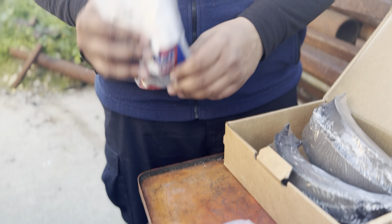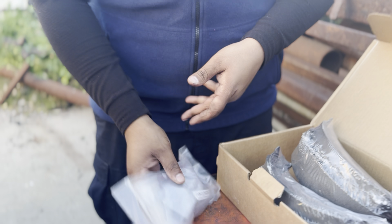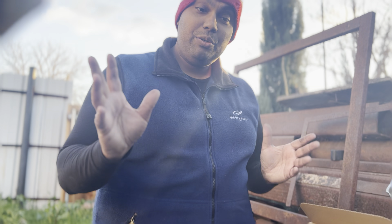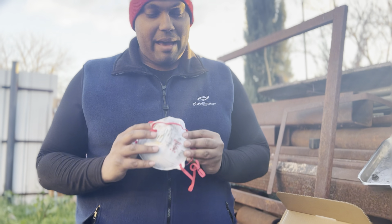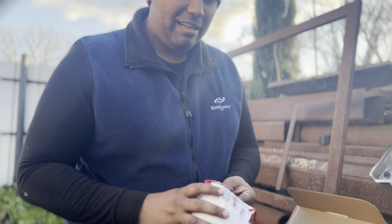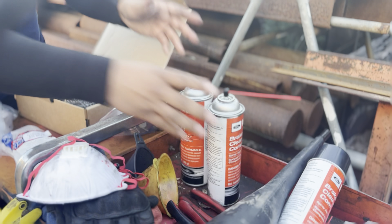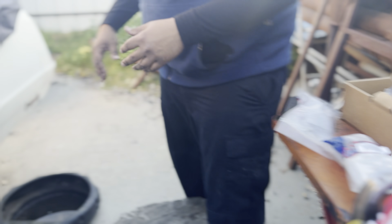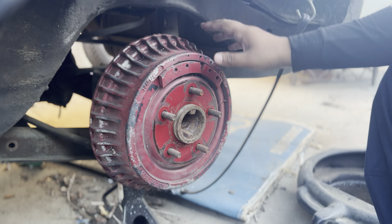We're also replacing the wheel cylinders because they were leaking on both sides. For any brake work, you should have a mask — brake dust can get into your nasal cavities. Also have some brake clean, because nine times out of ten brake drums are dirty. This is the brake drum we talked about in another video.